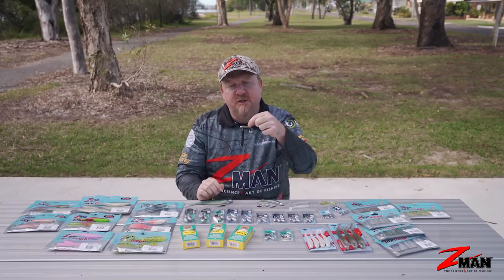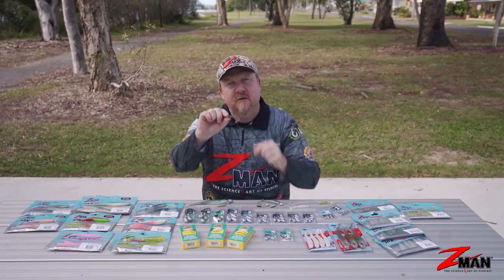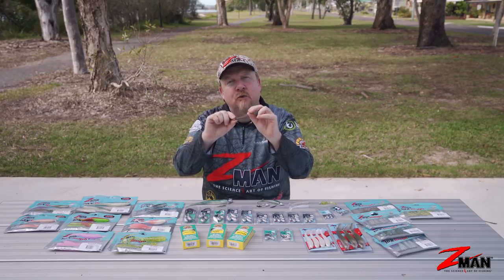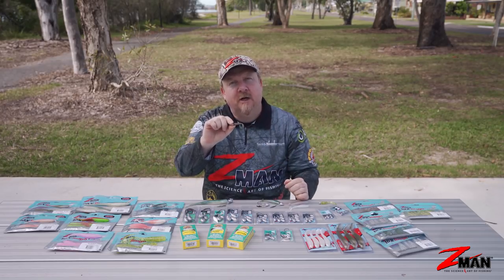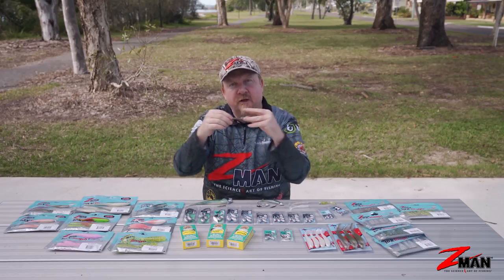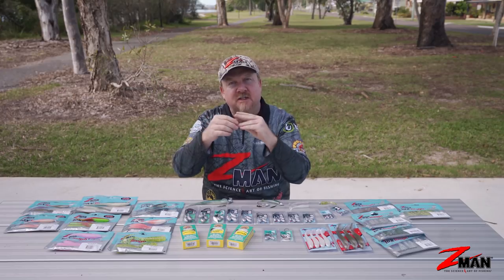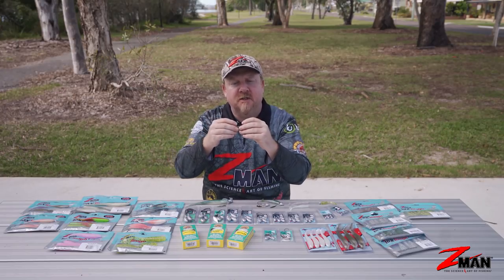For whiting, I fish a one-eighth ounce jig head, number two fine wire hook, and a two-inch grub in bloodworm color. It's got to be a nice small profile to fit in the mouth of that whiting - they feed by sucking the plastic in, just swim up and grab it.